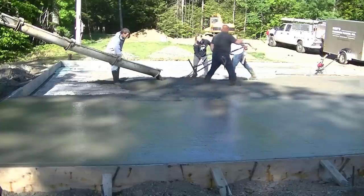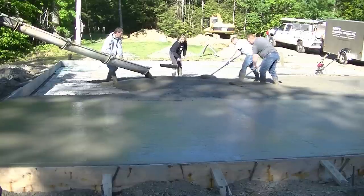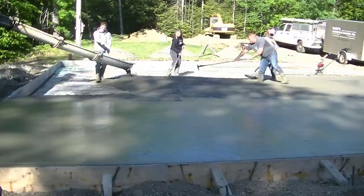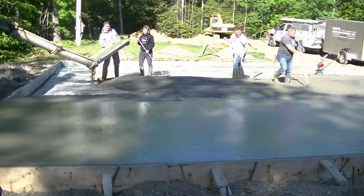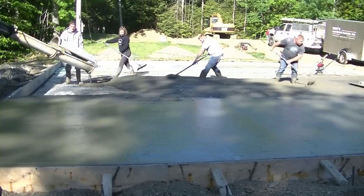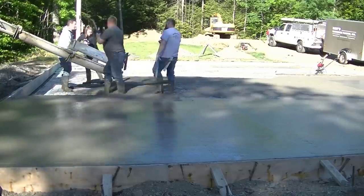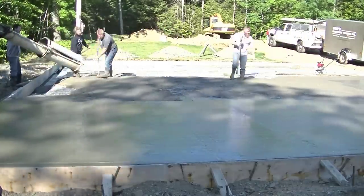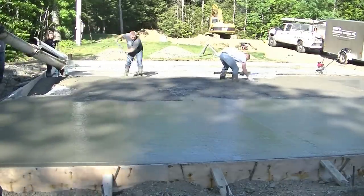I think we're on the third truck right now, so we've got about 20 yards poured out. We're getting as much as we can pulled out towards the center of the slab — about 20 feet to the center. We couldn't get the truck right up close to the forms because of the landscaping and grading on the outside, plus we've got a lot of two-by-four braces holding the forms in place and we didn't want the concrete truck too close to them either.